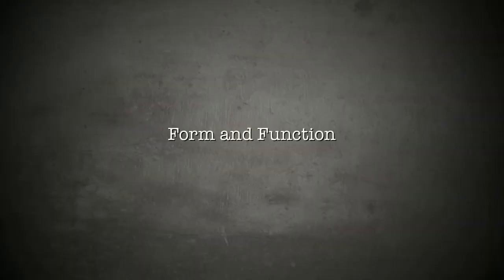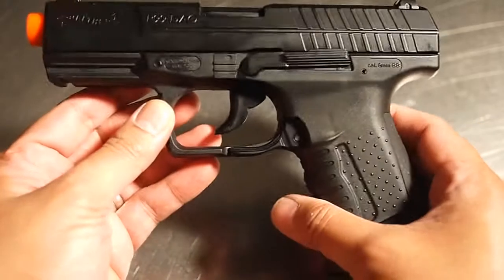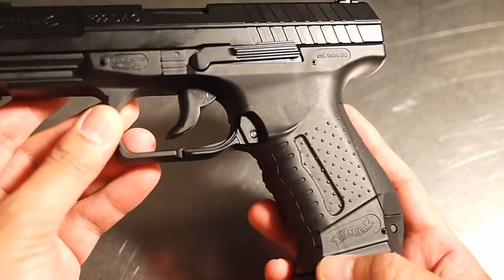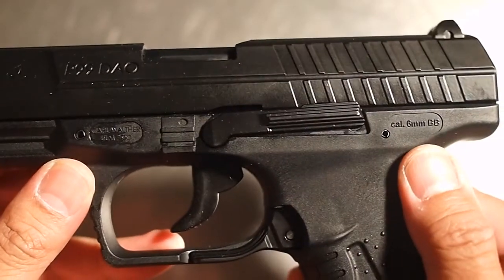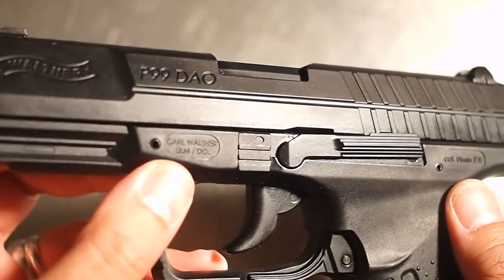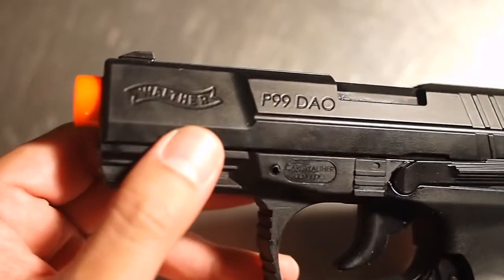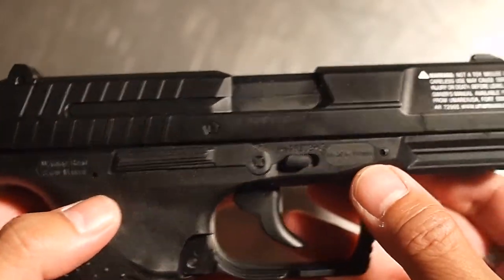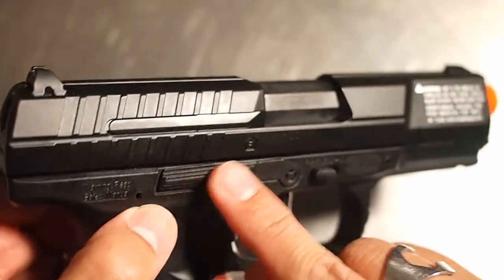At first glance, the Umarex P99 seems like a good replica, with a realistically textured polymer lower receiver. Full Walther trades appear on the grip, lower frame, and butt plate. But the trades and markings on the slide lack the fine detail of the lower receiver. The mock serial number on the right-hand side of the slide is a nice touch, but an obnoxious printed safety warning mars the slide. The right-hand slide lock is a fake, molded into the receiver.